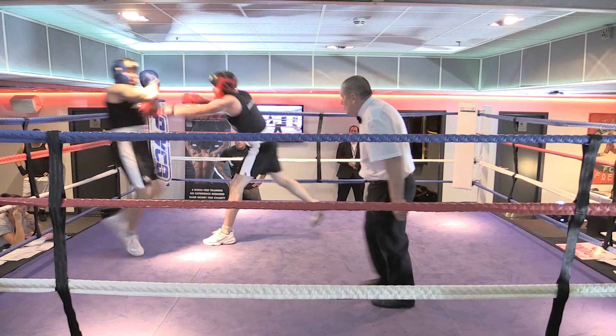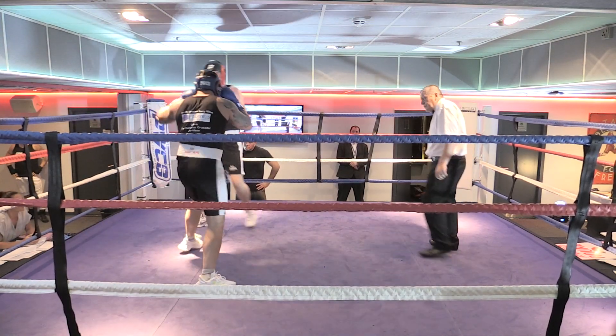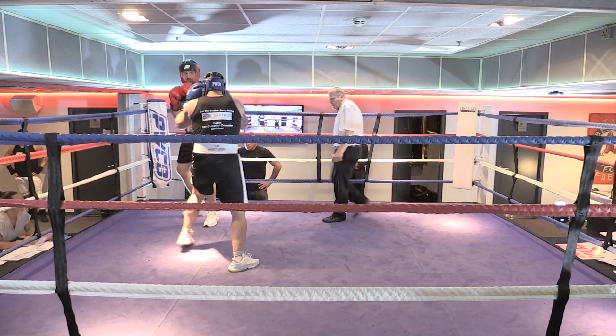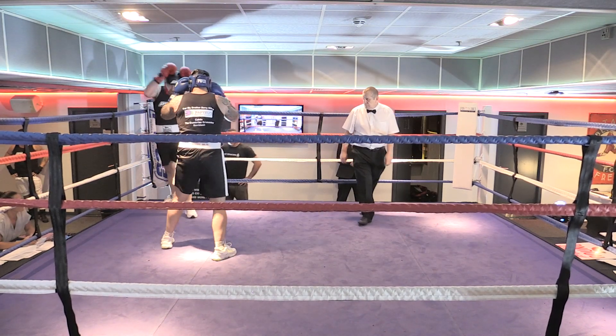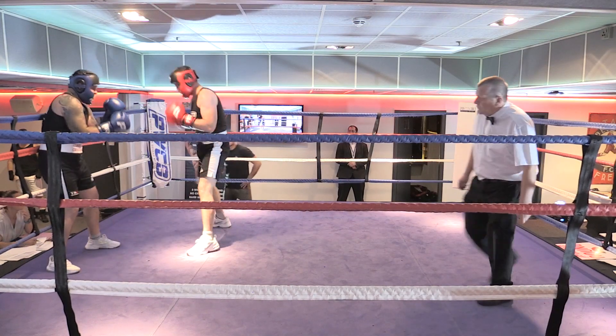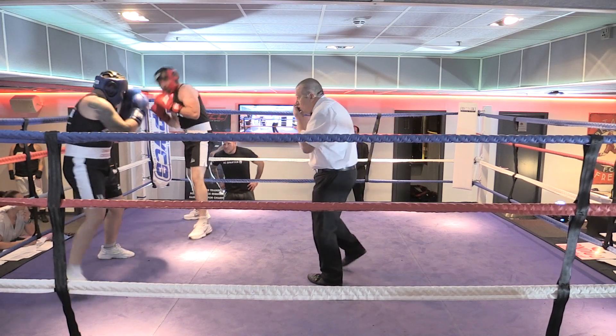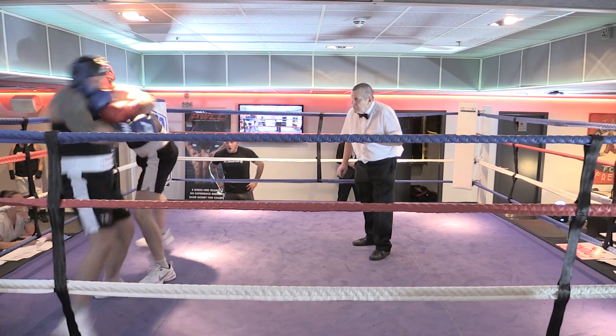Stay on him. I said not to step off. Stay on him. Yeah, there we go. Down his body again. Let's have a cheer once again, keep the fighters going. Forward, forward, forward. Don't step off him. Now, yeah, there we go. Now up his head, keep your jab working. There we go, that's it. Stay on him, move off. Good work.